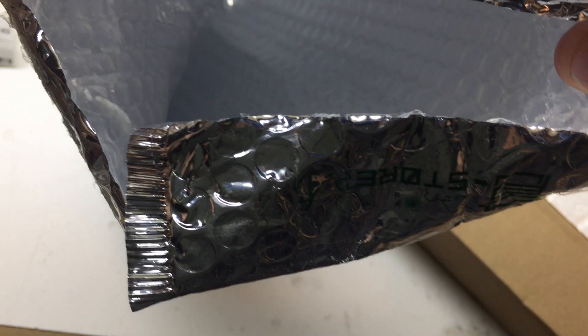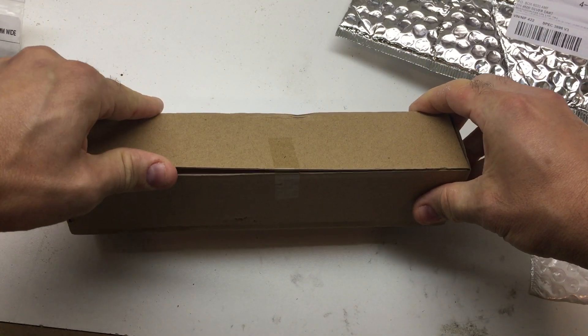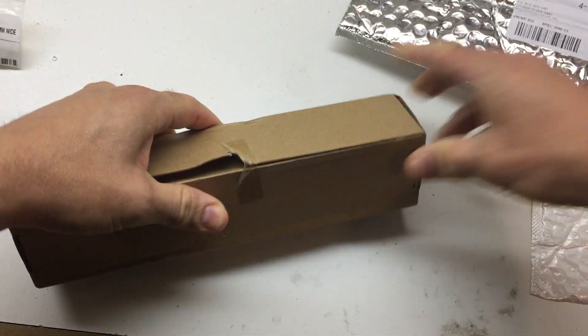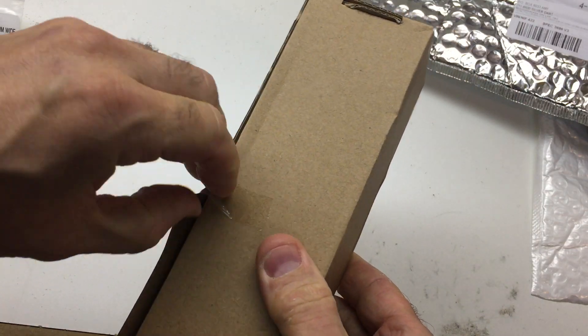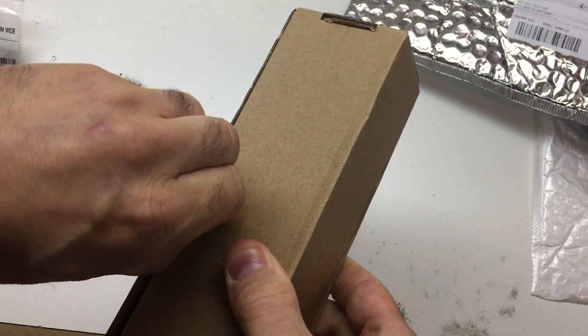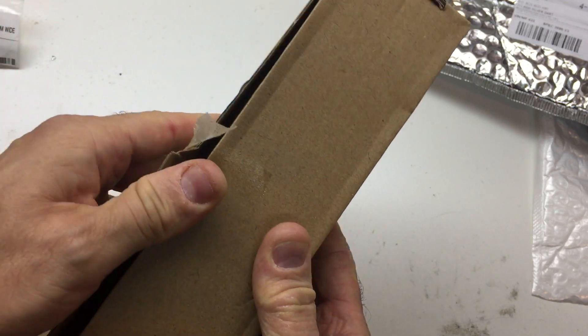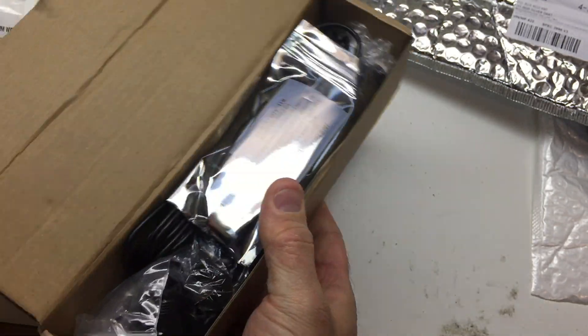So there it is — it's empty. Let's have a look inside the box and open this up. Strong piece of tape here. And here we are.